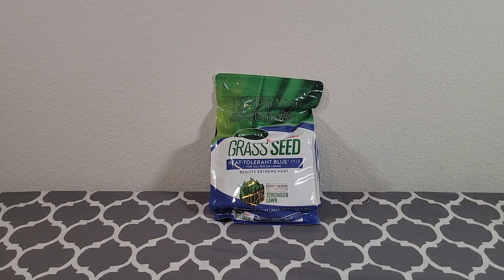Hey everyone, my name is Ryan, welcome to Ryan Reviews. In this product review we're going over Scott's Turf Builder grass seed. I bought this product because I had some bare spots in a couple areas in my yard and I decided to buy some grass seed.